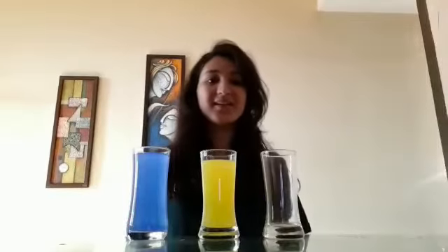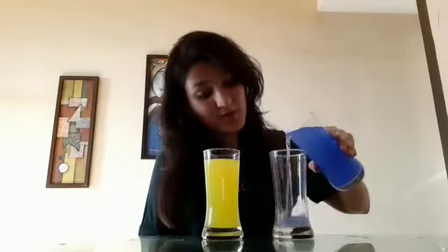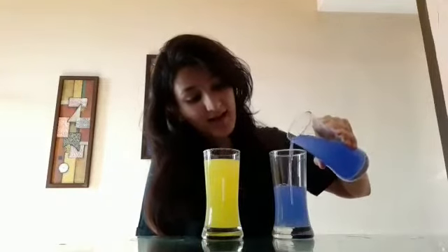So children, as you can see, I am having this blue color and yellow color water with me. And I am also having this empty glass. We are going to mix both these colors in this glass. So now let's begin — first I am going to mix some blue color in this glass, and then I am going to mix the yellow color in this glass.